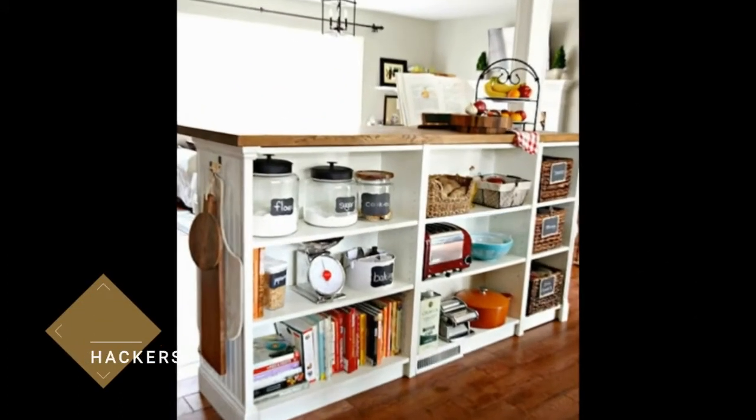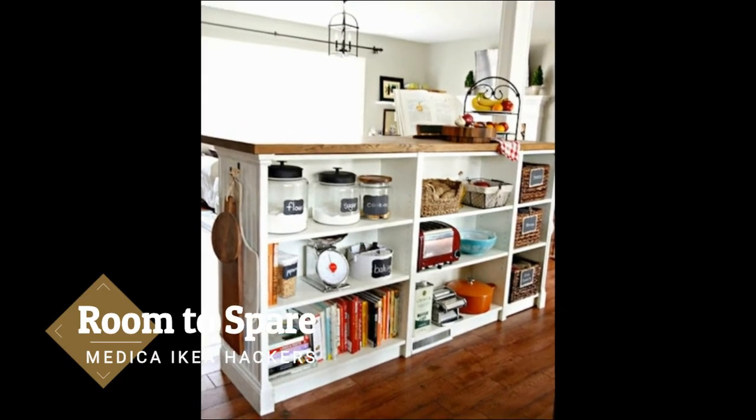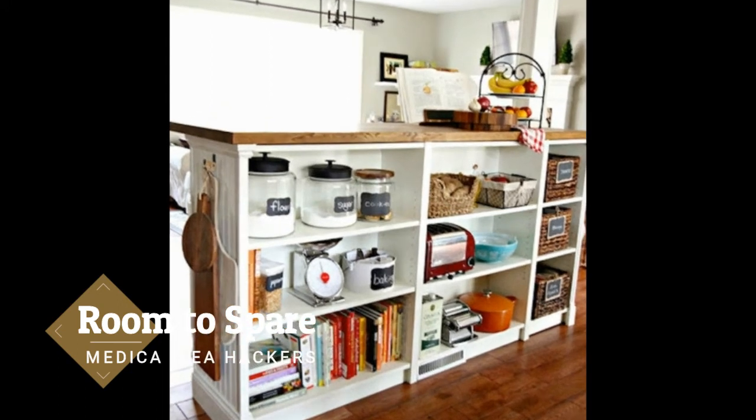Room to spare. We bet you didn't know that those Billy bookcases you had in college could come in handy later in life. To turn the classic IKEA bookcase into a clever storage counter, Golden Boys & Me added beadboard along the side and topped it with a piece of butcher block.